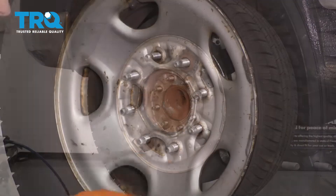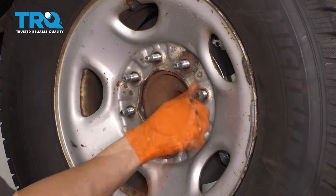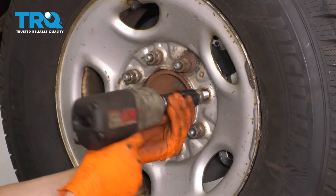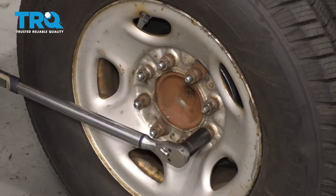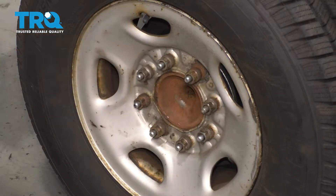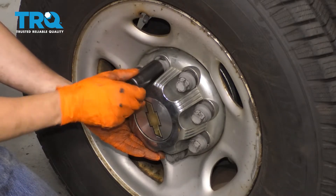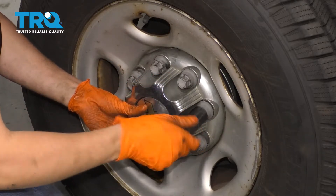Let's get the wheel back on. Start on all of your lug nuts, bottom them out, and then torque them to 140 foot-pounds. Last but not least, don't forget about the cap that covers up your lug nuts. Slide this on and it's best to thread it on by hand because these plastic caps can break and strip out easily — just make them snug enough to hold it in place. Take it for a road test.